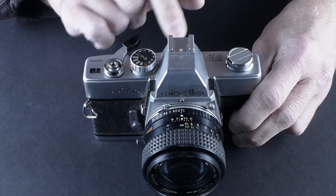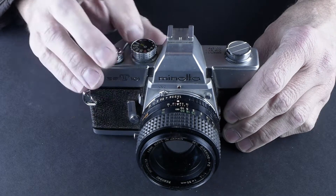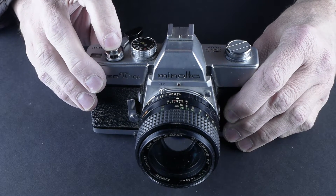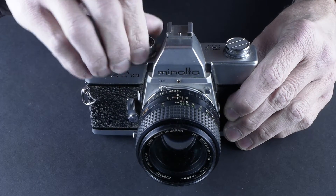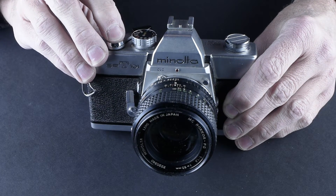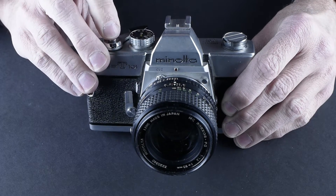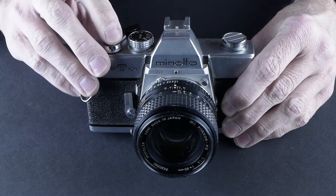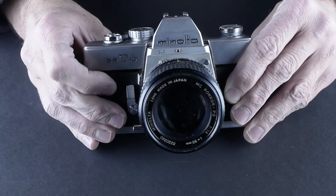It's a little bit dusty and needs a good cleaning. But the first thing I always do when I pick up a camera is check the shutter speeds. An eighth of a second should sound different from a half a second, and it does. It should also sound different than a 250, and it does. So the shutters appear to be working.